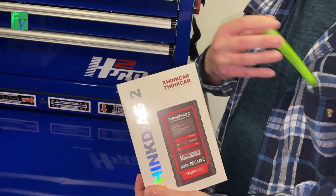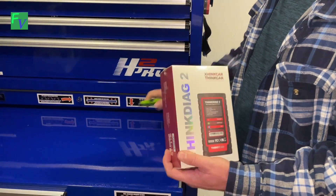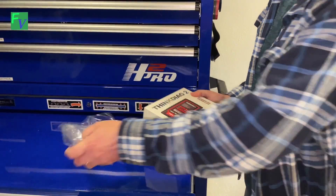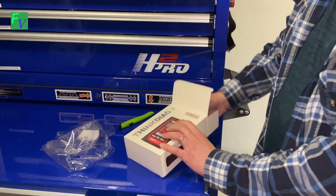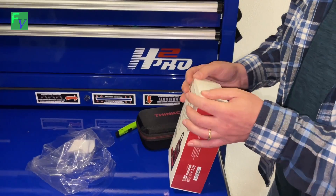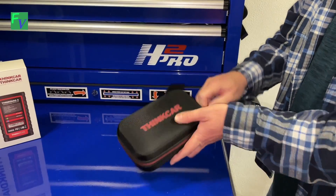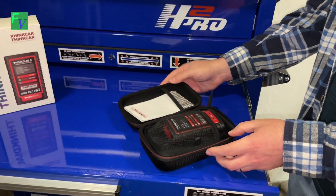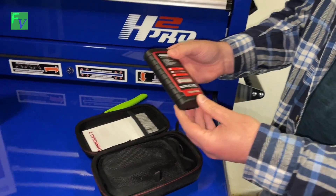We're going to go ahead and open it up right now. There's actually a really nice case in here. So we have our usual paperwork, and here is the ThinkDAG 2.